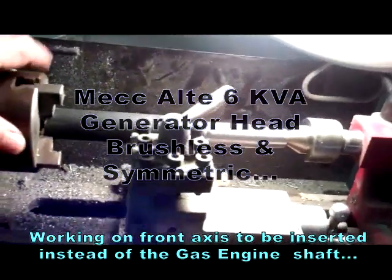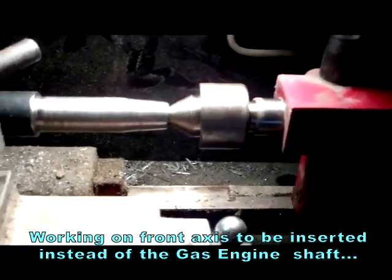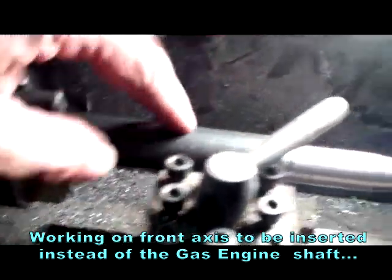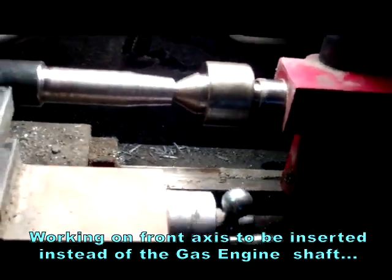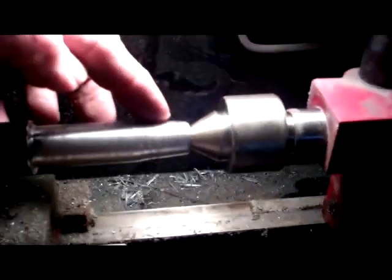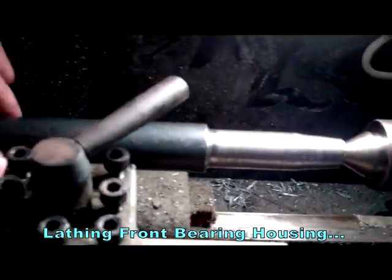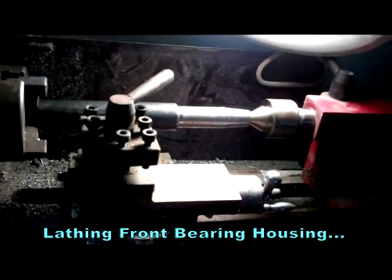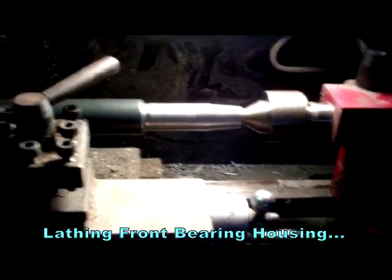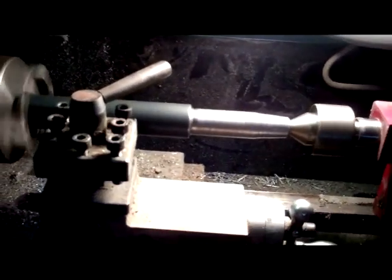So here I got the shaft that I'm going to be turning here. Still gotta work this part out. I gotta smooth it out a little bit. I already got the thread inside for the bolt, and this is it, so I'll be turning it. Just making some corrections here.